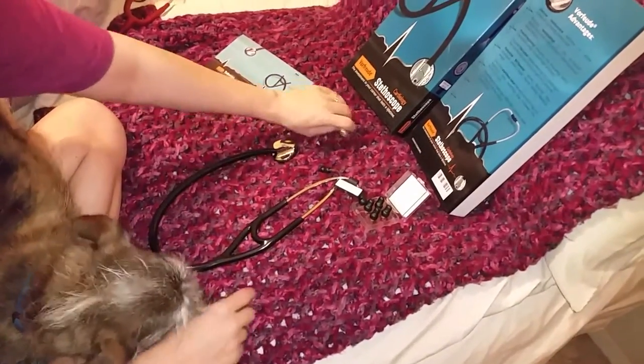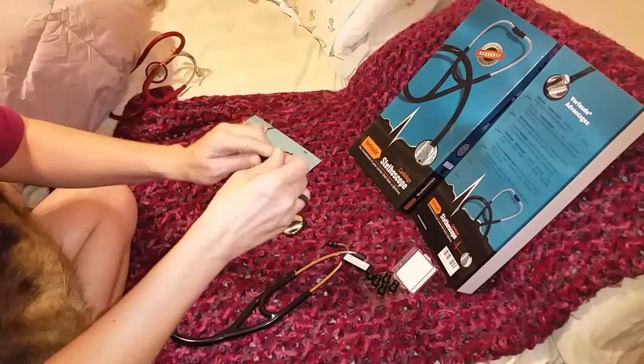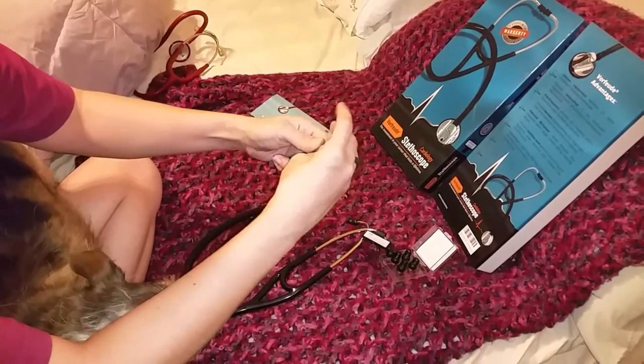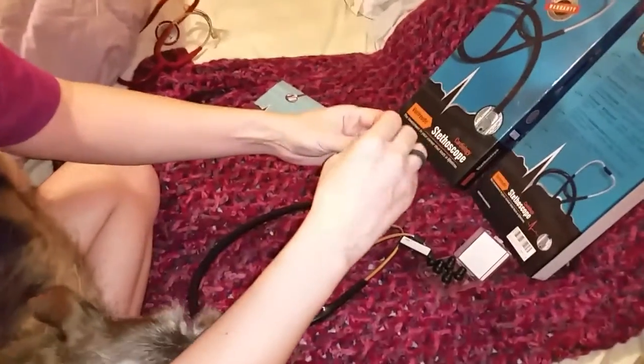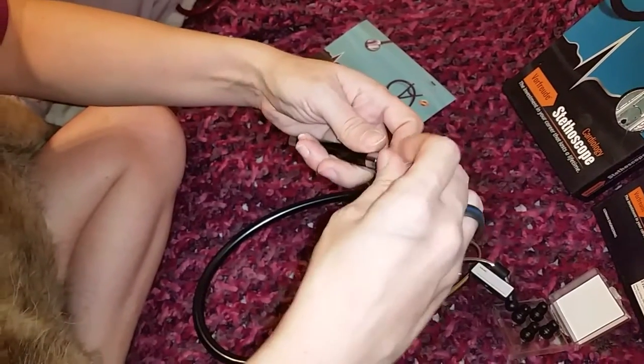It comes with a pen light with the batteries included. To activate it, you just open it up and it has a little piece of cardboard that blocks it. You just pop out the cardboard, then go ahead and put it back in and you'll be good to go.